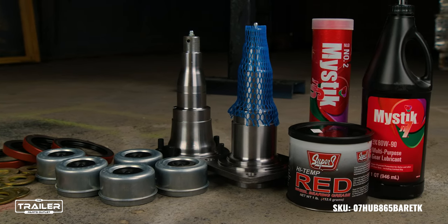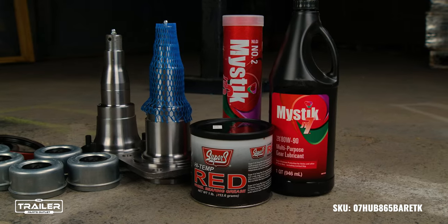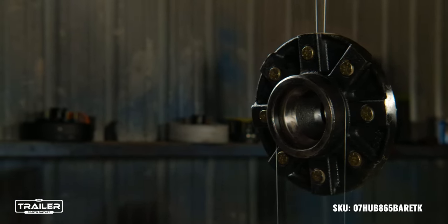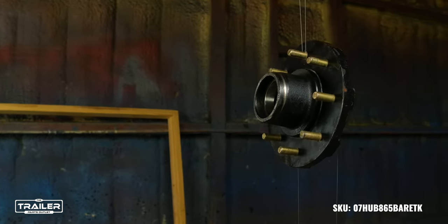For those seeking an all-in-one solution, we do have a comprehensive kit with all the required hardware that is available. At the Trailer Parts Outlet, we strive to offer not just products, but a comprehensive solution that's in stock and ready to ship for all your trailer needs.